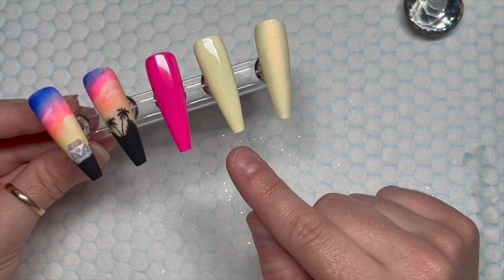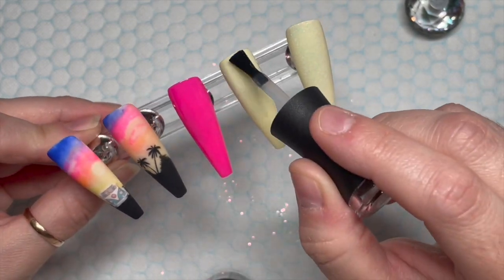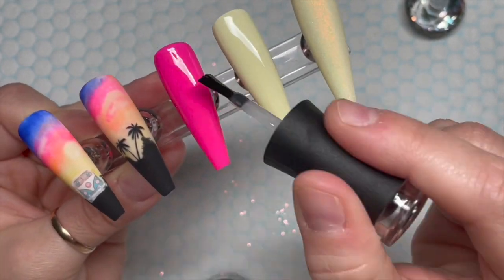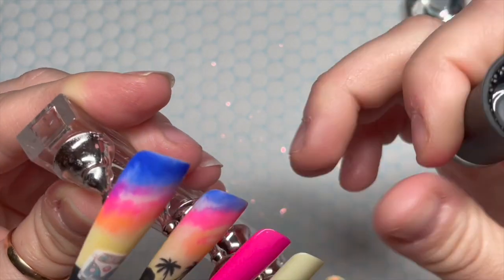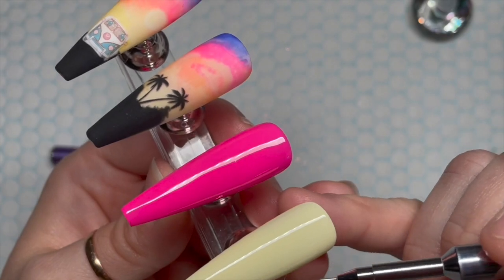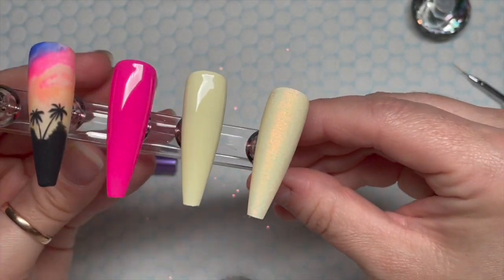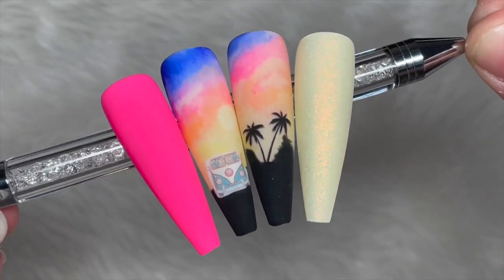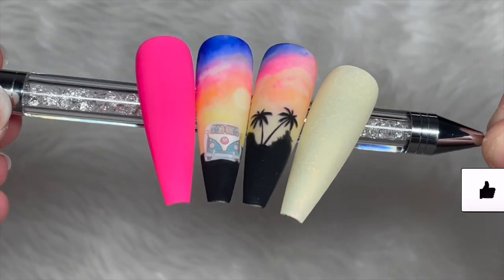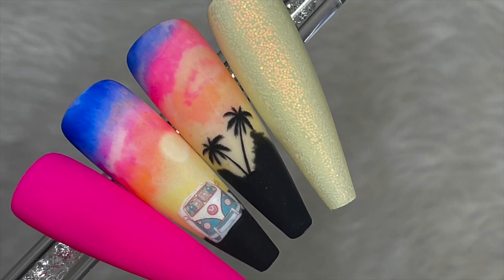You can get 10% off Nail Sugar decals and glitters using my code NAPMOG10. I'll leave Nail Sugar's website and Madam Glam's website plus the discount codes in the description box below. I do add crystals to the last yellow nail but I didn't like it — it went much better without — so that's why one nail magically disappears. If you're recreating this set, just do another plain yellow nail. These are the finished nails — I really like them! Grab yourself some Ohhoo markers and do some nail art. Thanks for watching!